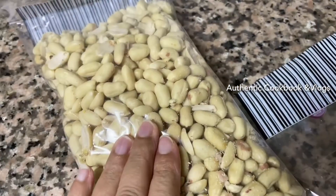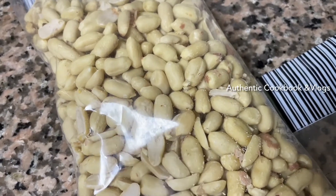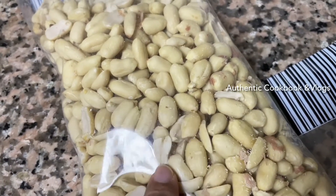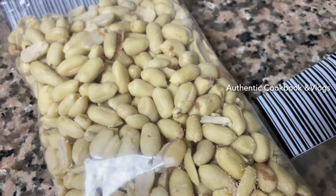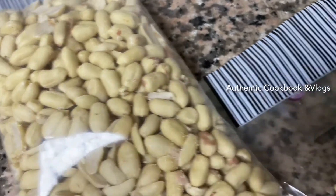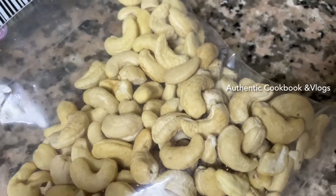I want to show you the lighting. I am gonna use the milk. I want to use the milk to eat. This is a very good thing.